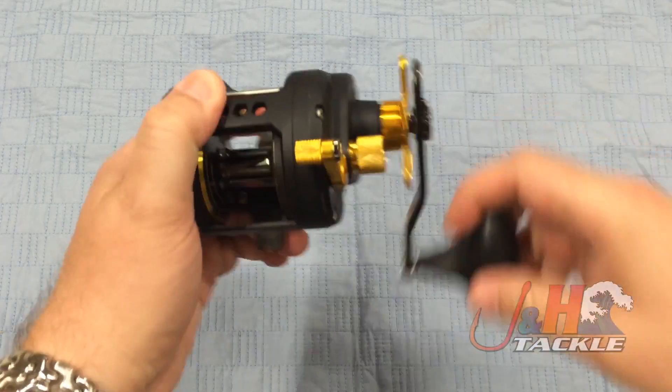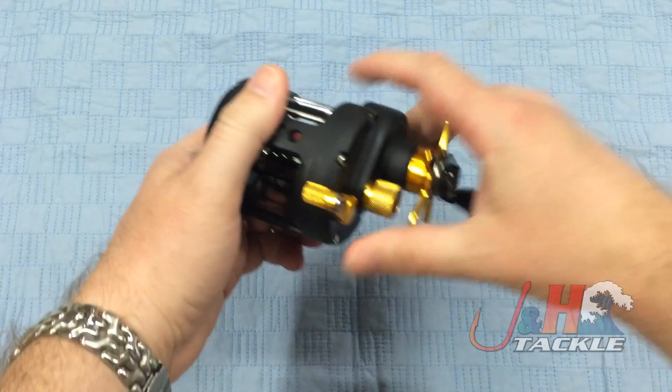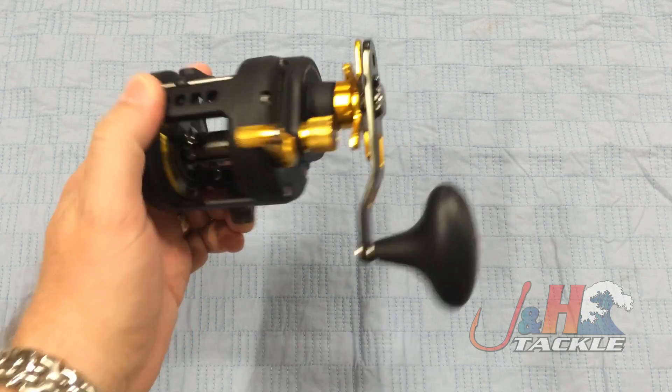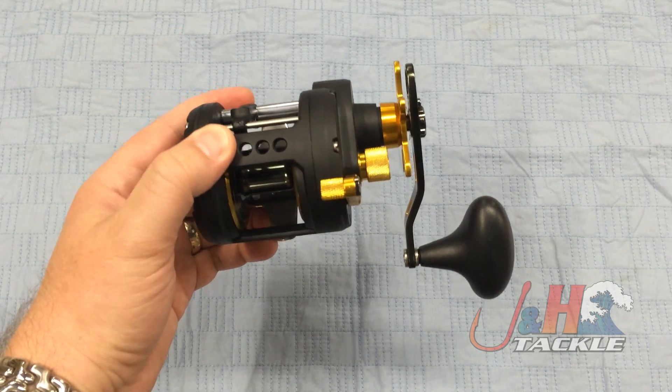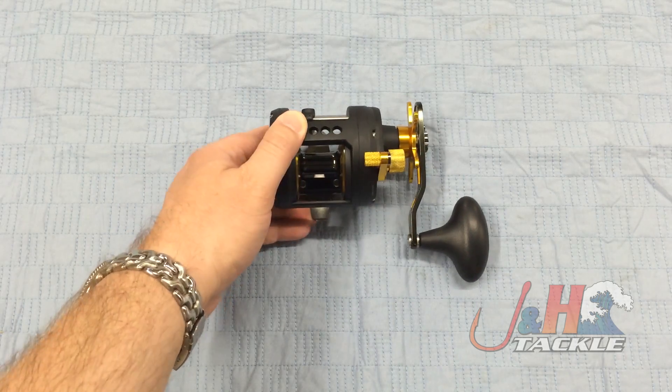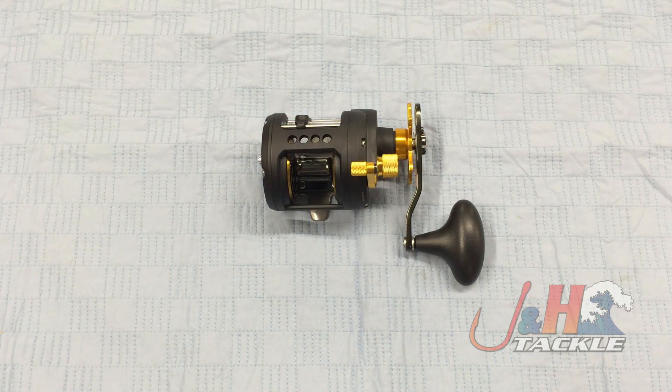It's got a nice ladder clicker on it, and it's just a really solid reel. So if you're looking for a star drag levelwind reel with some power that's going to last you a long time, this is definitely a great option. It's the Penn Fathom FTH-15LW Levelwind Reel. They retail for just under $200, and they are in stock and available at JandH.com.